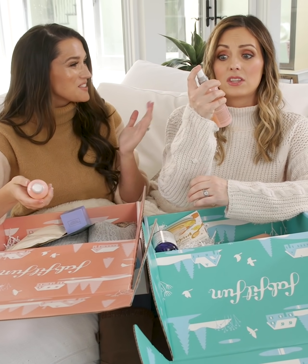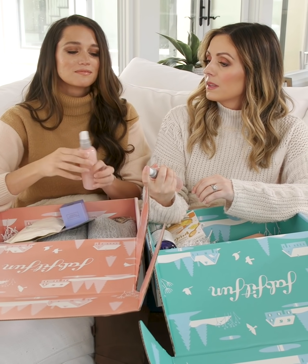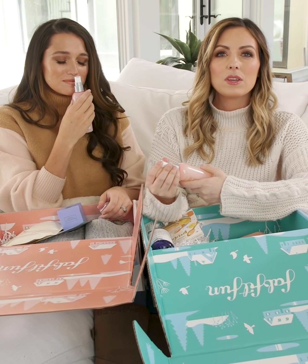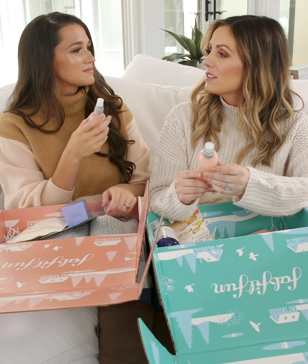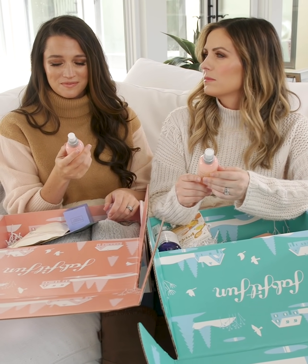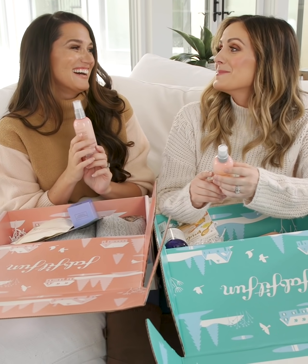The bottle's really cute — doesn't that matter? Don't you pick things up by how cute the packaging is? Oh my gosh, and it smells so good. It smells fresh but sort of sweet. I feel like this is a good date hair smell — like a guy would say, 'she smells good.' Maybe Tanner will take me on a date now that my hair smells good. We can hope.